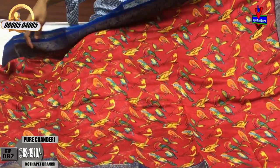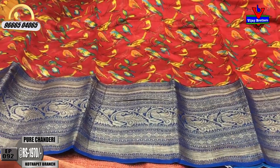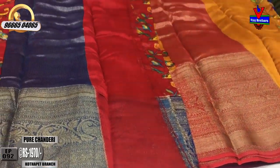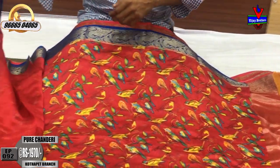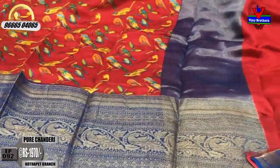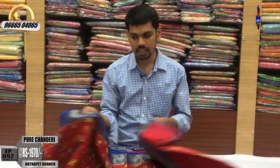We will design with black color and blue color combination. We have just one and a half meter, with a plain blouse. This cost is very reasonable — just ₹1970.